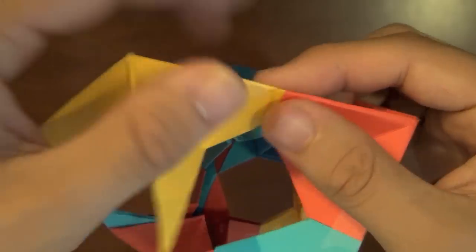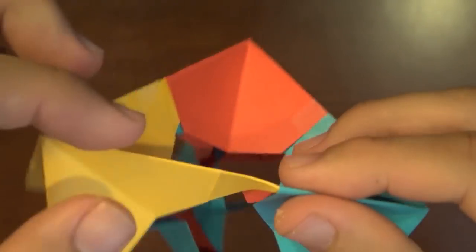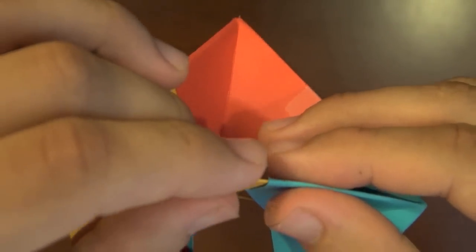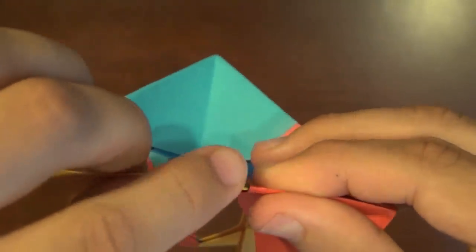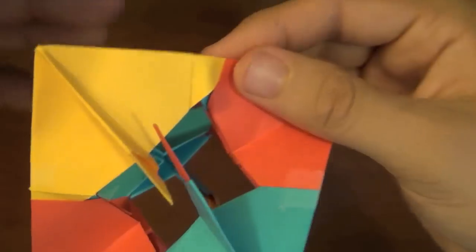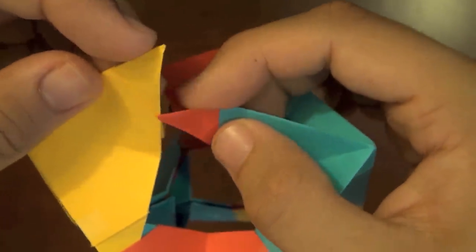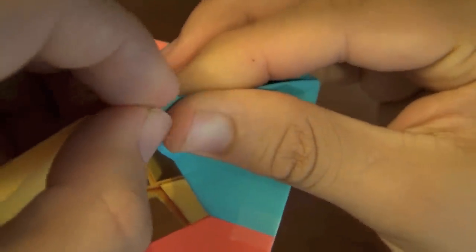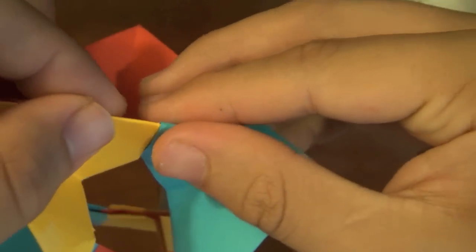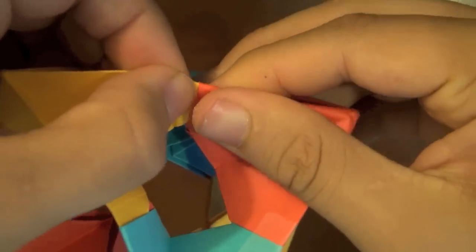I'm going to do the next one next to it. There's two — there's three — and for the last one, there it is. Now we just have to go back and make sure that all the others are tucked in all the way. That's really the hardest part.